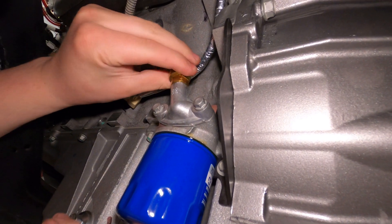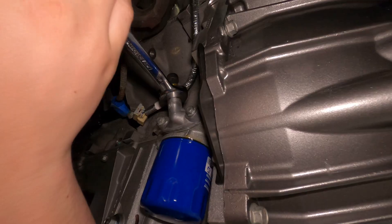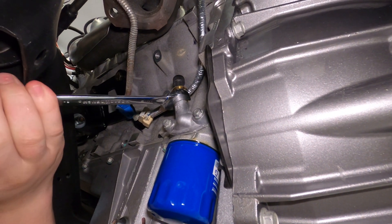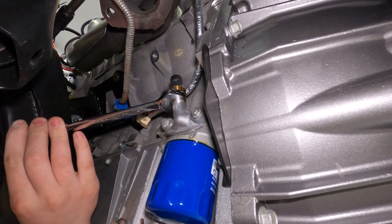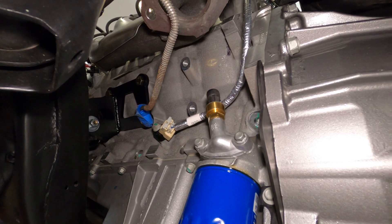It should be getting harder and harder to turn. Yep, it is. So that's the installation of the oil pressure sensor.